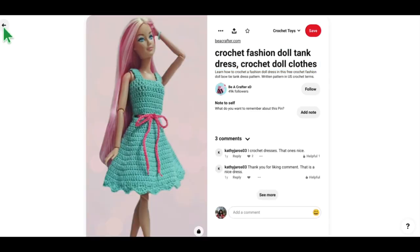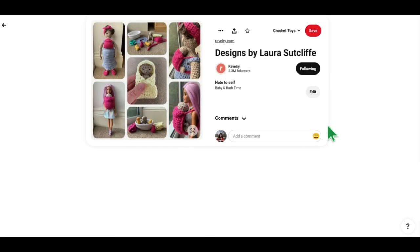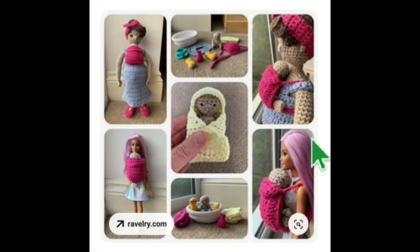I believe we have one more, and this is another one by Laura Sutcliffe — we were on her Ravelry before. This one is called Baby and Bath Time. I'm not going to open it because there are so many projects on that Ravelry site, but if you go looking for it, put it in alphabetical order and look for Baby and Bath Time. You can make this little baby for Barbie to hold on to.